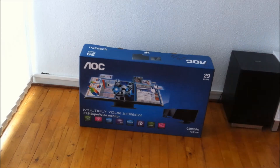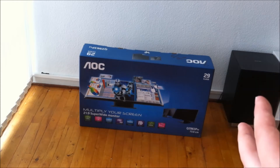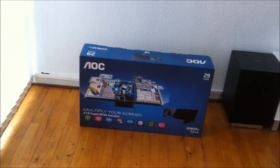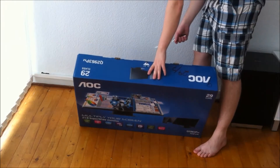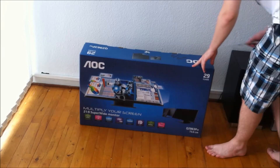You can split up the screen. It's HDMI, DVI, VGA, and DisplayPort compatible. It also has MHL — Mobile High-Definition Link. Note that this might be the cheapest 29-inch 21:9 aspect ratio monitor you're able to get on the market. Let's open it up.